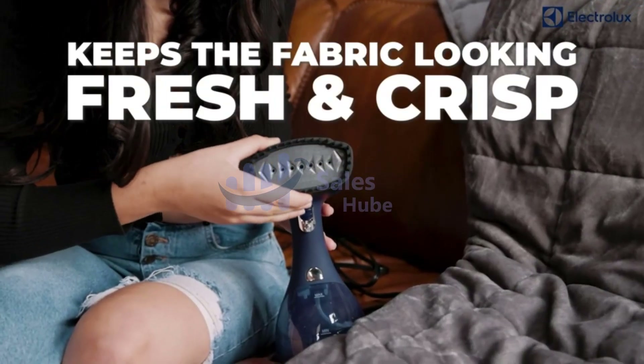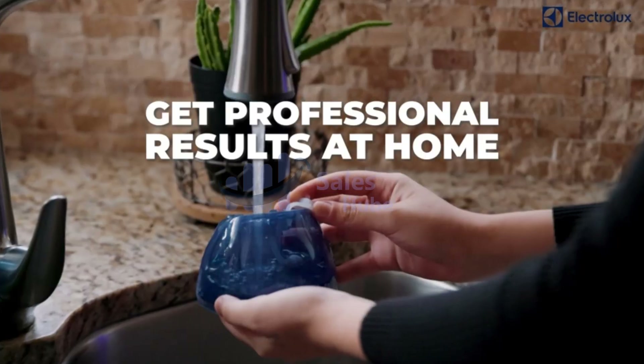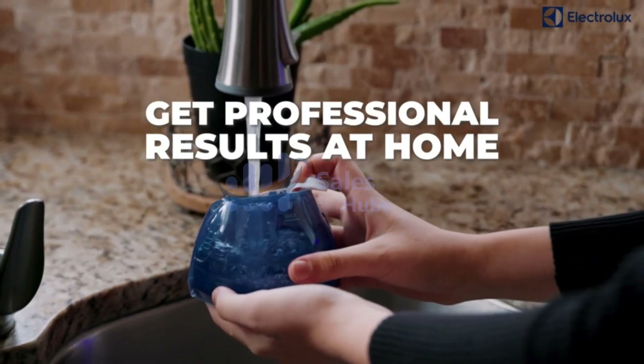Any tilting of the steamer while working may cause water leakage or spurting out. Please make sure you hold the steamer upright while using it to steam fabrics.